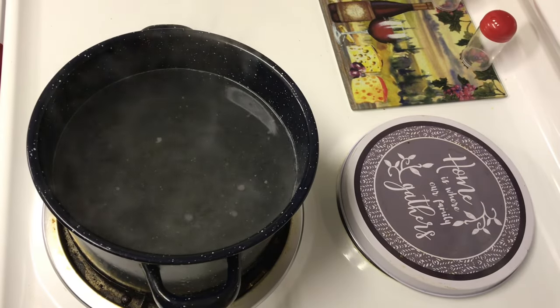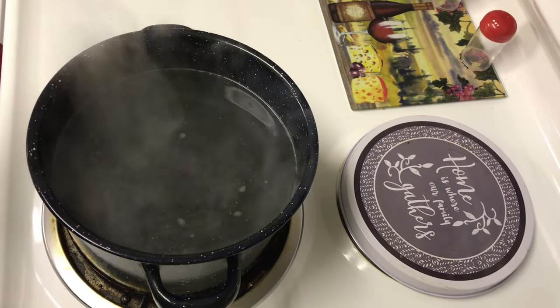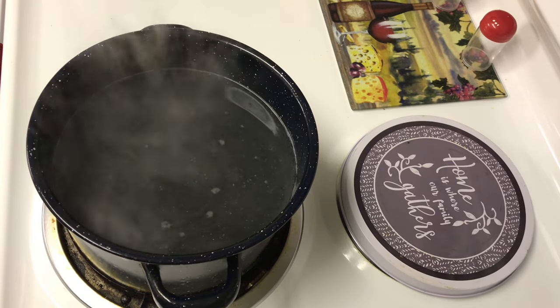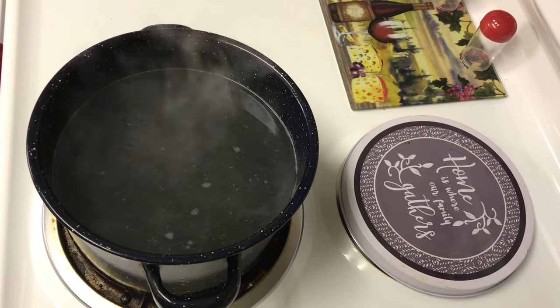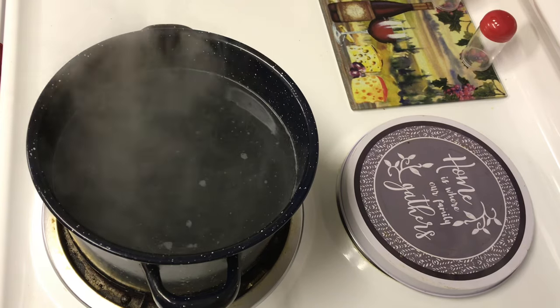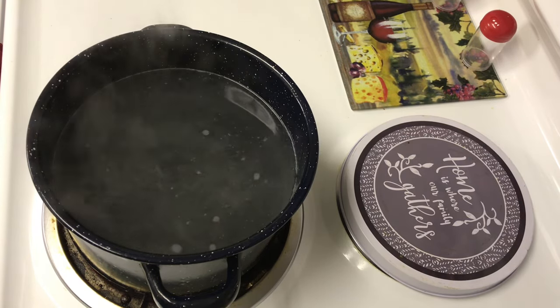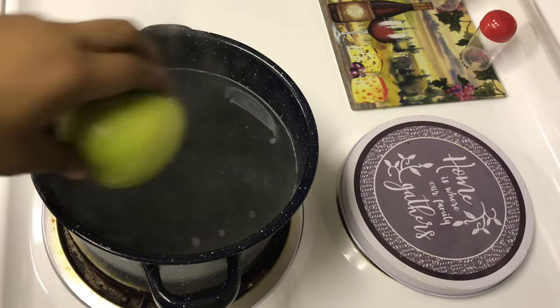Hey you guys, thanks for tuning in to my channel. Today I'm going to be showing you how you can make your candy apples the same day without letting them sit out for 48 hours, and I'm also going to be showing you how you can make them without using any cornstarch.